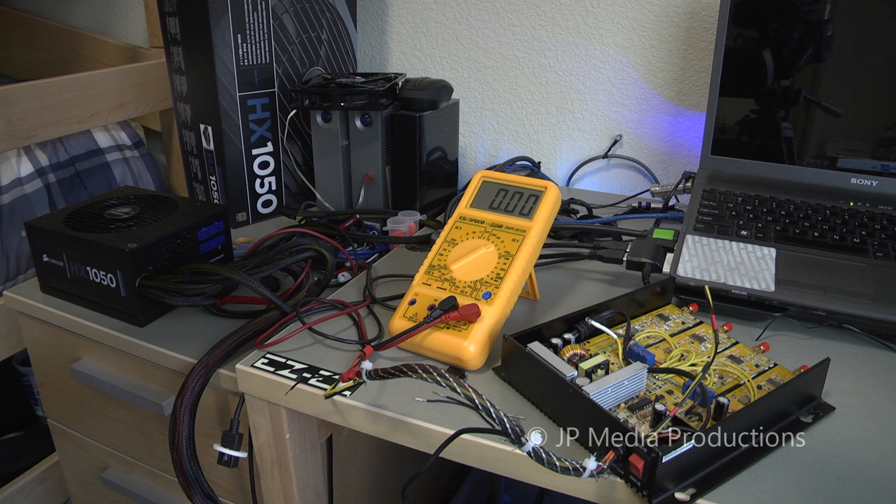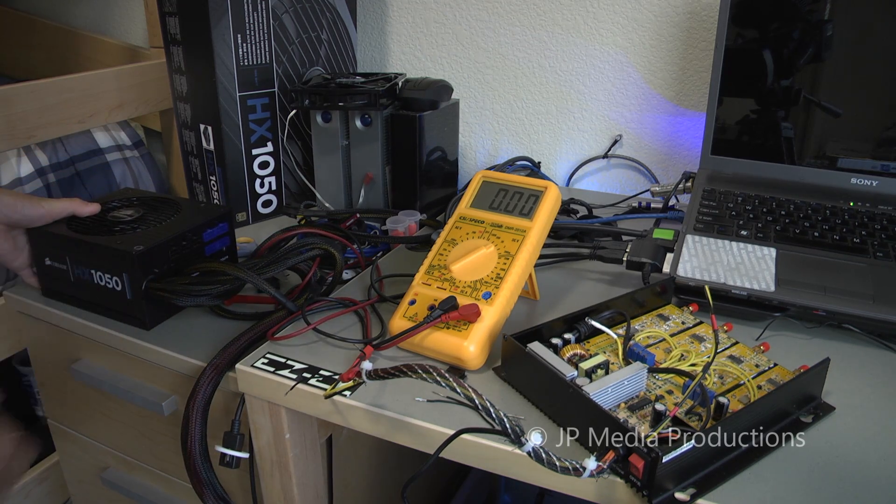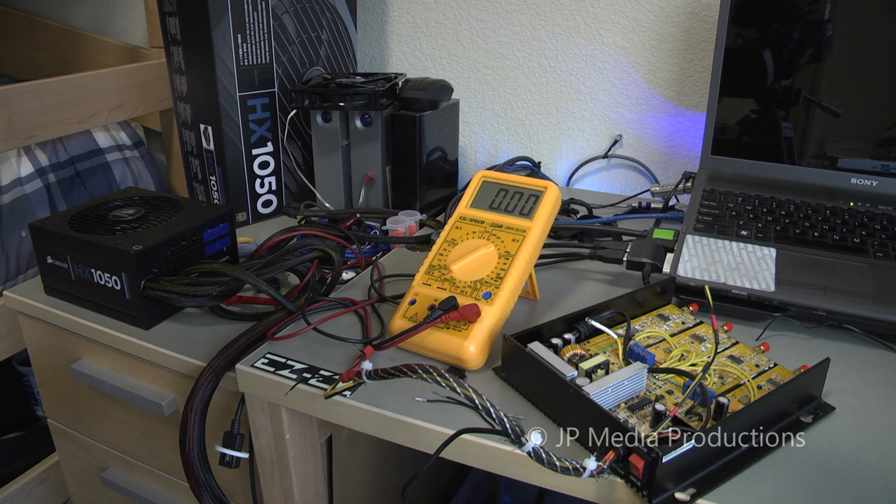In this video, I'm going to be showing you how to convert a computer power supply into a powerful lab bench power supply. The model I'm using is the Corsair HX 1050W power supply unit, which runs for about $199, or $229 at Fry's. It's actually financially feasible to convert a computer power supply into a lab power supply because buying a high-wattage power supply can cost thousands of dollars, when a computer power supply these days is perfectly capable of doing the same thing.